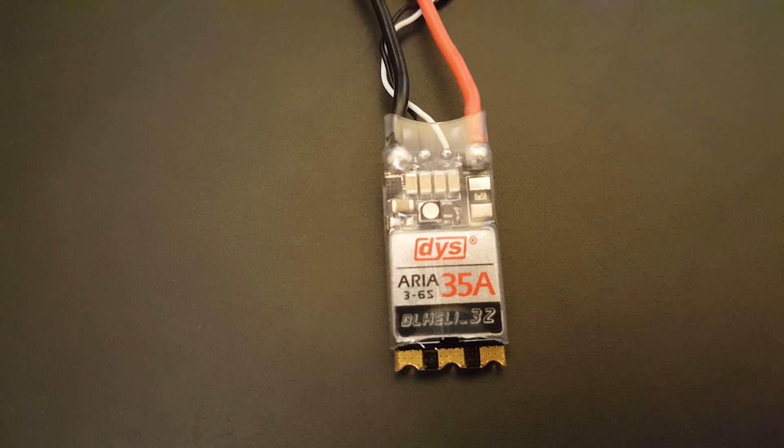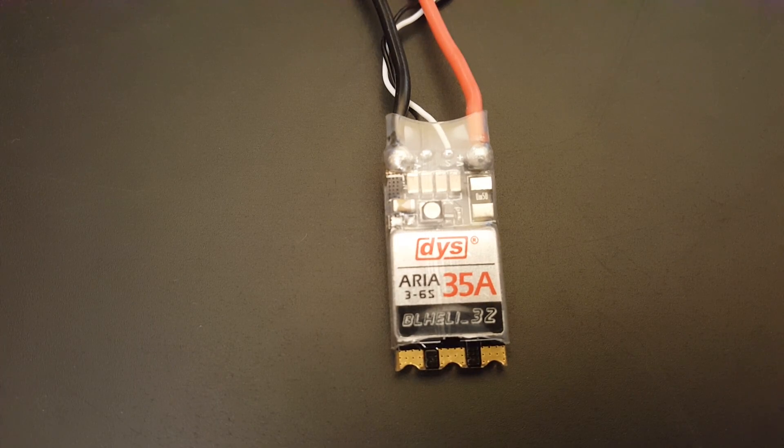Maxing it out actually proves to be the best and does make a real difference — you can hear it in the motor. If you have 32-bit ESCs, just go try it yourself: max out your PWM frequency in BL Heli 32 and you will notice a difference. I've seen a difference on both the Airbot RAS 32 and the DYS Aria, so you can improve any 32-bit ESC just by increasing the PWM frequency.